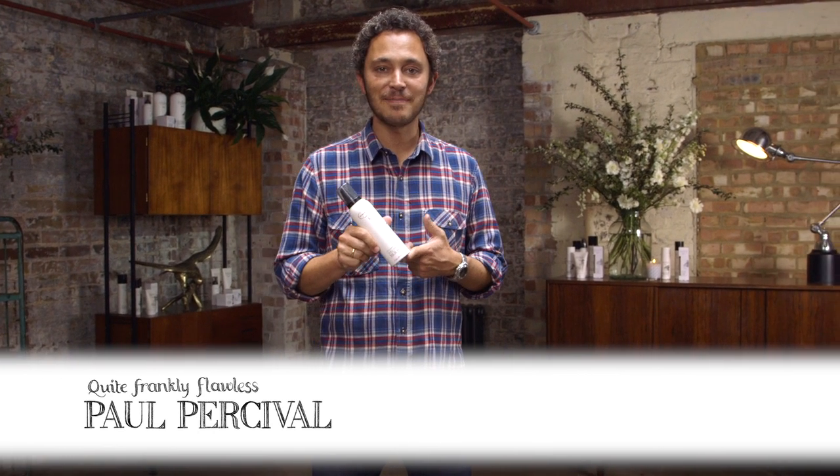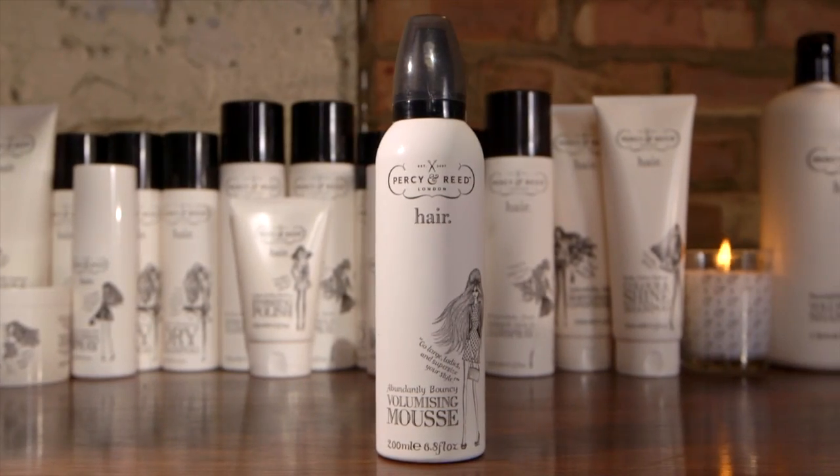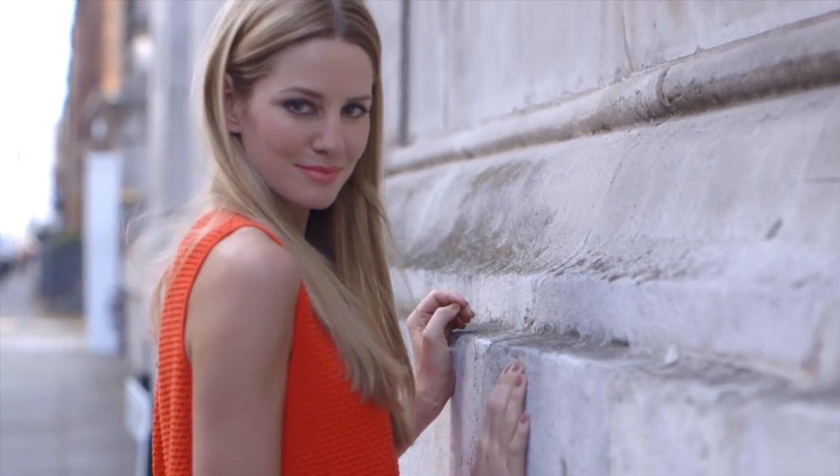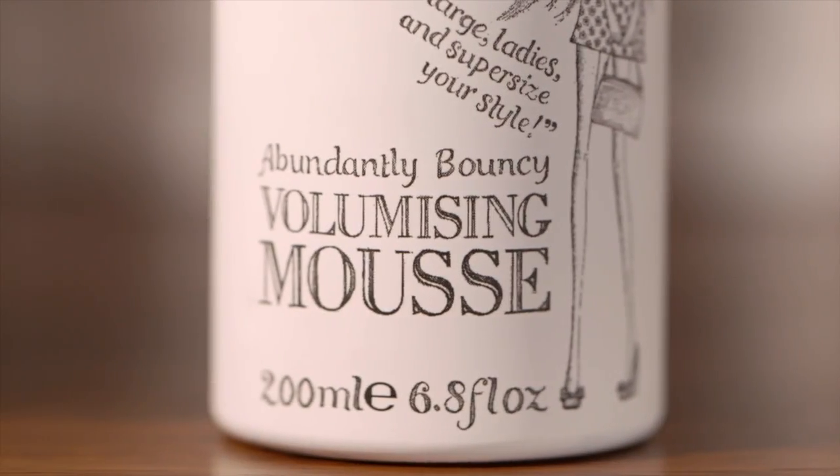I want to introduce you to the abundantly bouncy volumizing mousse. The key thing to this mousse is that it is a modern mousse. Forget all those horrible crunchy 80s finishes that you used to get. People tend to get a little bit nervous about a mousse. This is totally different. This is really moisturizing, very creamy, but really works when it comes to that finish.